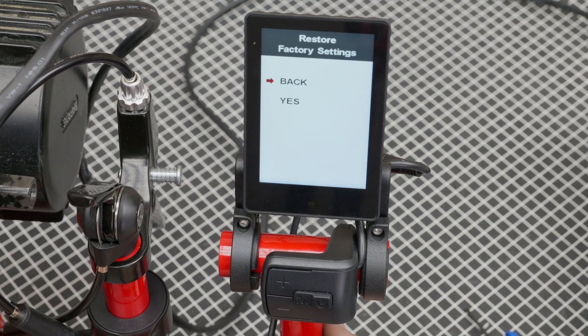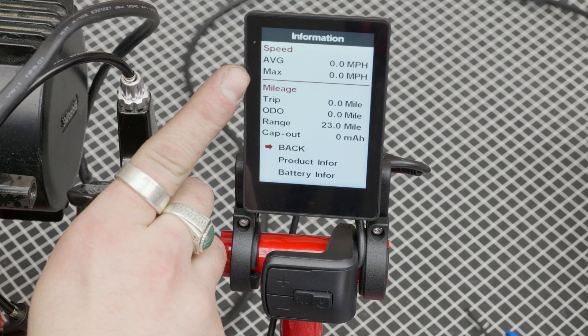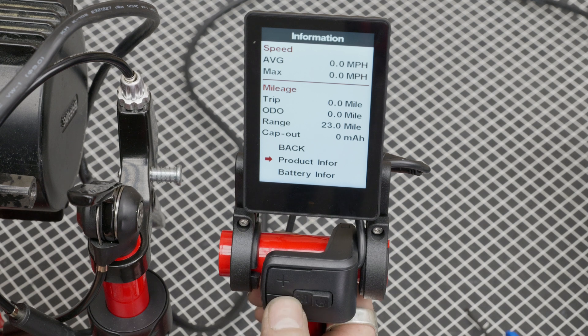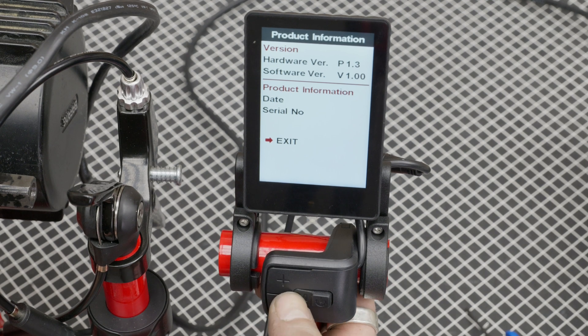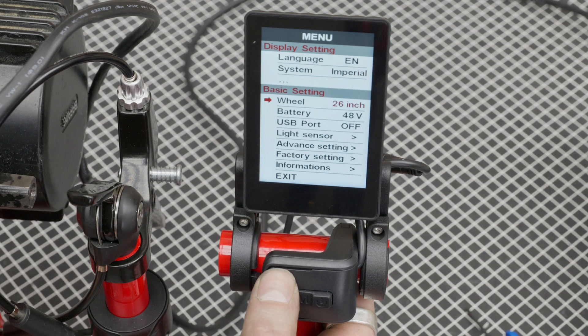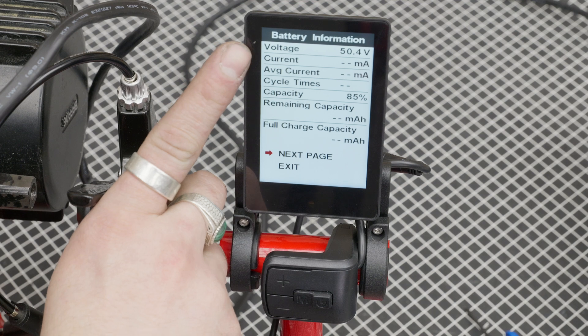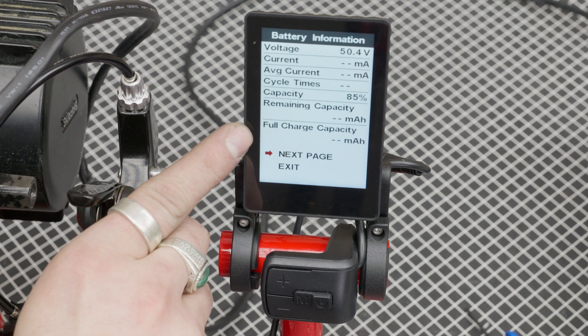You can scroll down to exit — that takes you out of the menu — or go back to the settings. Next is the factory settings, where you can restore the display back to factory default. The last thing in the settings is your information: average speed, max speed, trip, odometer, battery range, and milliamp-hour capacity — some information about the battery and how much power it can store. Scroll down further for product information: hardware and software version, date, and serial number. There's also battery information showing voltage, current, average current, cycle times, capacity, remaining capacity, and full charge capacity in amp hours.